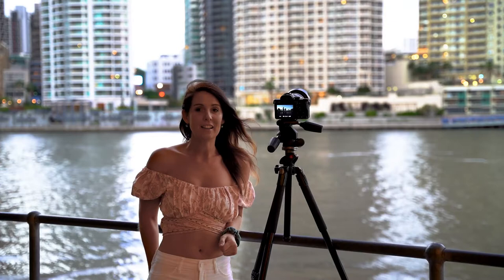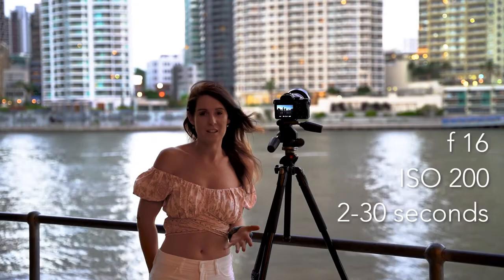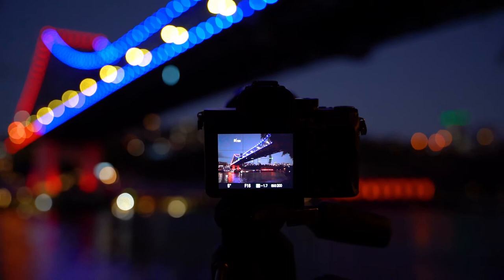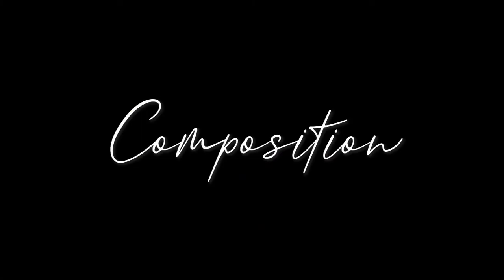Let's talk about settings. The settings I like to use for night photography are an aperture of f/16, an ISO of 200, and depending on the light, a shutter speed of anywhere between 2 seconds to 30 seconds. The reason I use these settings is so that I only need to change my shutter speed. Shooting in manual mode allows you to adjust these settings at any time if needed. Also remember, it's important to keep your ISO low to avoid digital noise or grain in your images.